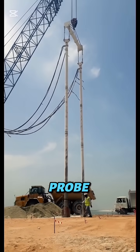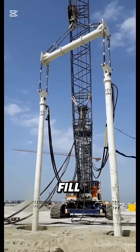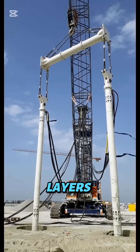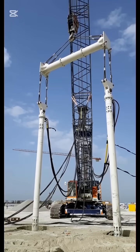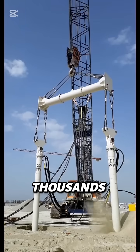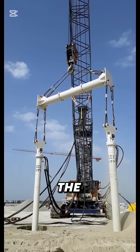As the probe slowly rises, workers pour in sand or gravel to fill the gaps, creating solid, dense layers that can hold skyscrapers or airport runways. One rig can stabilize thousands of cubic meters per day, all without replacing the soil.